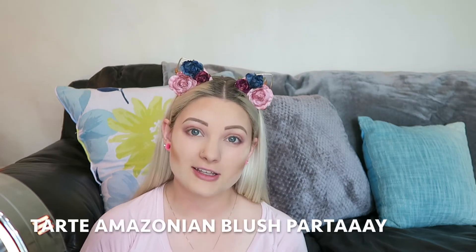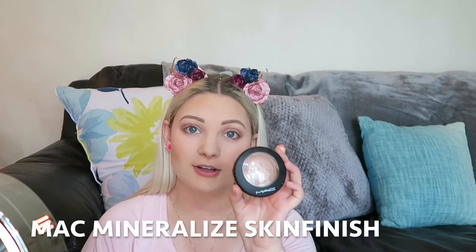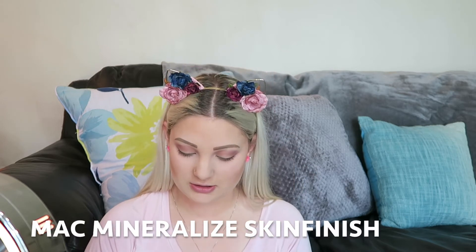I'm going to put the smallest bit of blush — this is from Tarte and it is called Partay. It is the Amazonian Clay 12-Hour Blush.